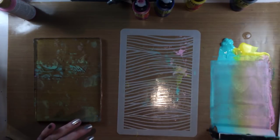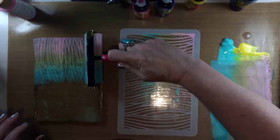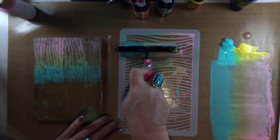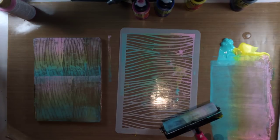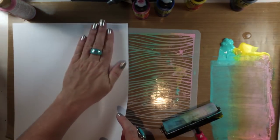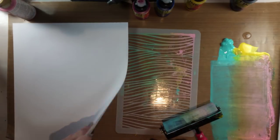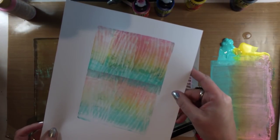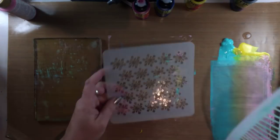The class that I was taking where I had the accident that led to this idea was actually a monotype class, which was so much fun. I had such a great instructor. All the classes at the expo were amazing but I enjoyed that class so much — and it's similar to gel printing. It's not the same process, but some of the techniques I think could cross over, like this accidental technique is doing today.